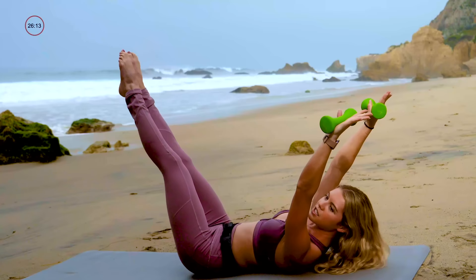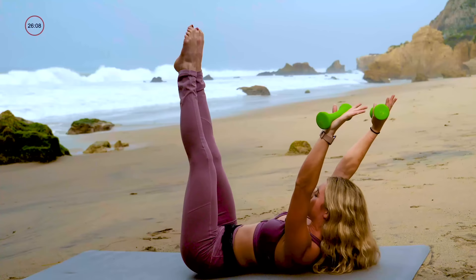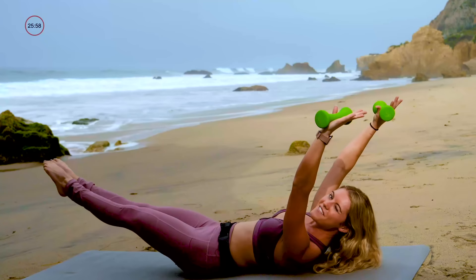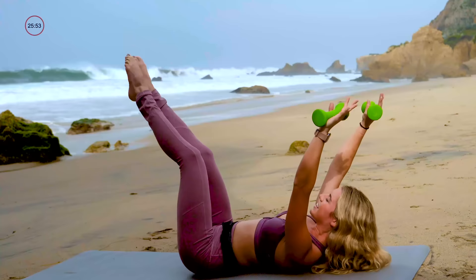Inhale to lower, exhale to lift. Lift the chest up. We'll go for four. Stick through the burn, last three, and two — almost through the warm-up, let's do it. Last one: inhale to lower, exhale to lift. And take it down. That was awesome.